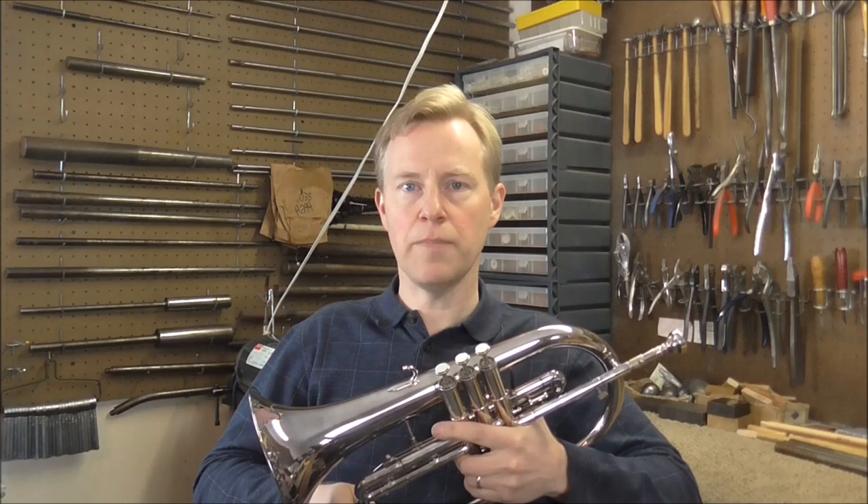Most manufacturers make a model of Flugelhorn, but the most common are Getzen and Yamaha. This one I have is a Getzen. The cost of a Flugelhorn is going to be about the same — or possibly a little bit more — than a trumpet of similar quality from a similar manufacturer.